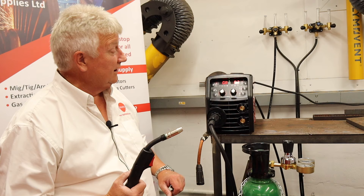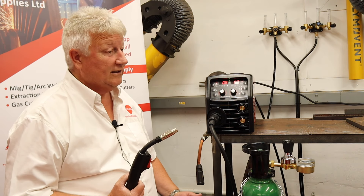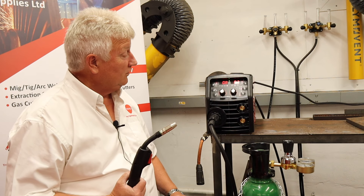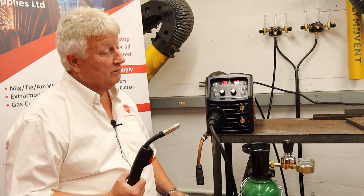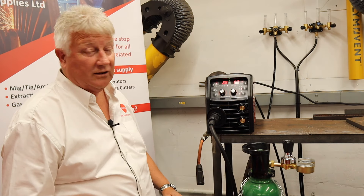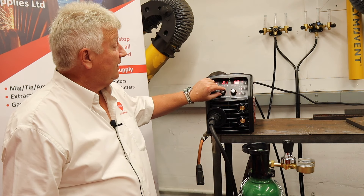Bottom right hand you've got a control here. 2T means that you pull the trigger to weld and release the trigger to stop. 4T — you're going to pull the trigger, release the trigger and start welding. To stop welding, pull the trigger in and release. We're going to start today by welding some 0.9mm material in steel. All we simply do is turn the control until we find 0.9mm and we're ready to weld.